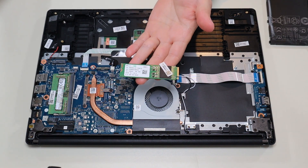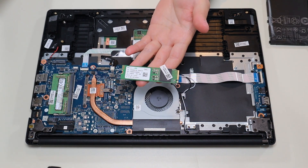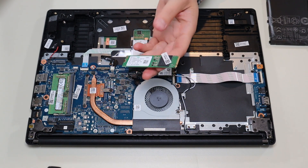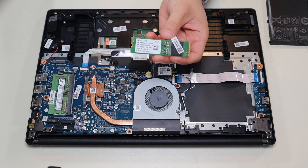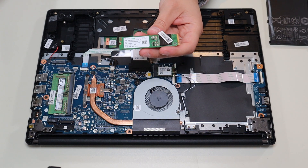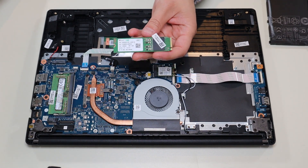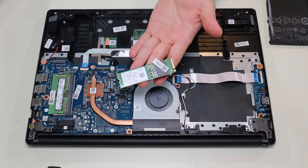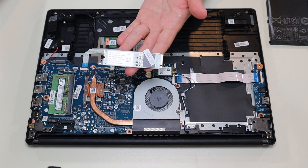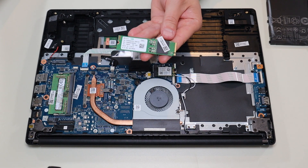This solid-state drive, as mentioned, is an M.2 port, NVMe. This supports Gen 4 solid-state drives. The one that came with the computer stock is a 256 gigabyte, so it's kind of small. I'll have below in the description, in that link I told you about, a 500 gigabyte one and a terabyte one, depending on what kind of upgrade you're looking to do for this solid-state drive.